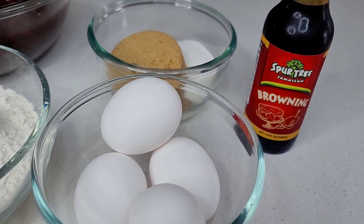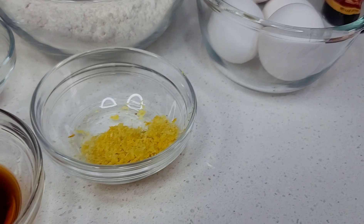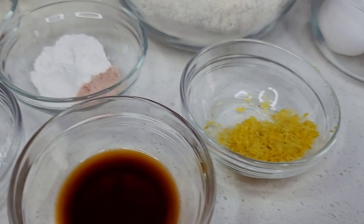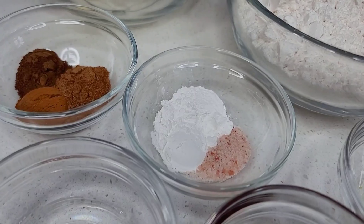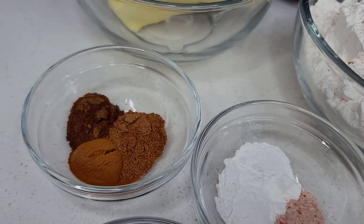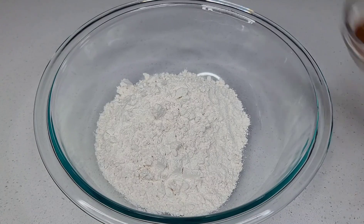If you want to use burnt sugar instead of browning, you can do that. I have some eggs, some lemon zest, vanilla extract, and almond extract. I have baking powder, some salt, cinnamon, nutmeg, and clove powder. Let's jump into the recipe.